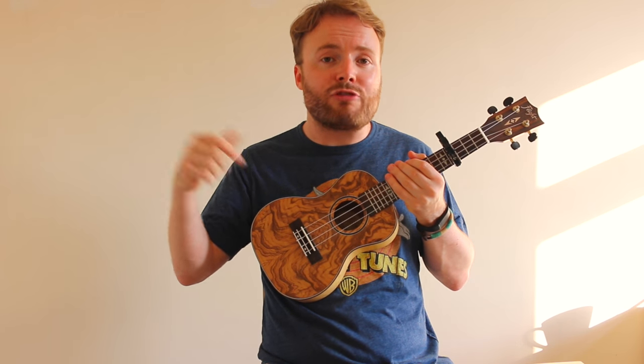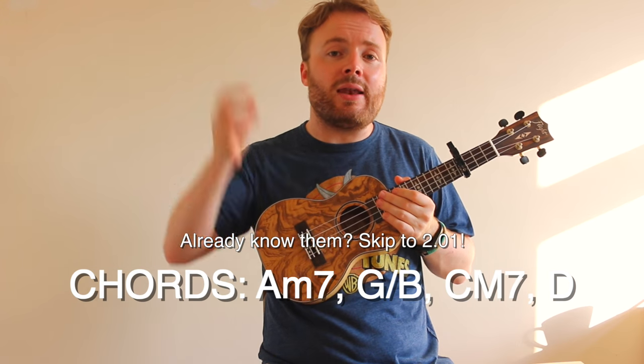Basically, to play this song is just the same four chords over and over again all the way through. All the chords you'll need for the song — skip ahead now.